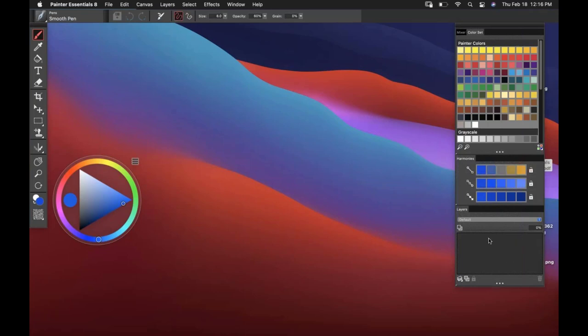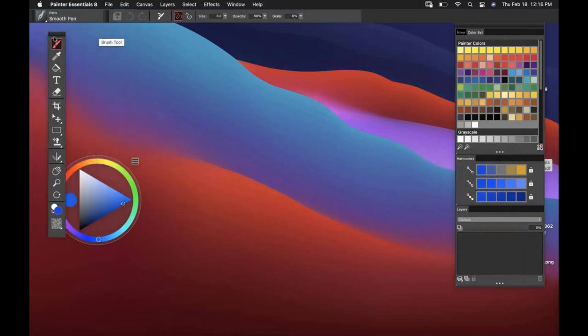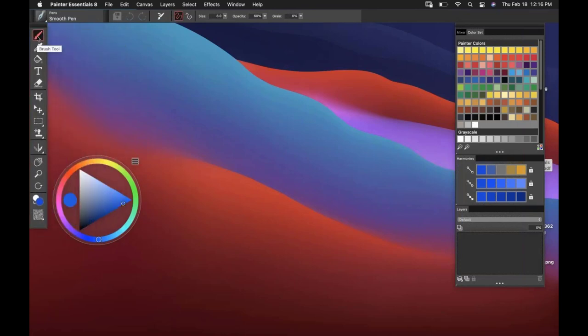Then we have our layers. We don't have a document right now, so I don't even have a canvas. Over to the left, I've got the toolbar with a nice bright highlight that displays whatever tool I have selected. We did pull out the layer adjuster tool and put it in its own location on the toolbar for easy access, and there are a lot of new options for that.